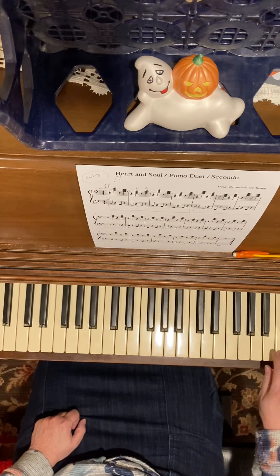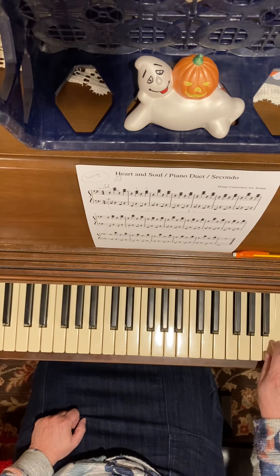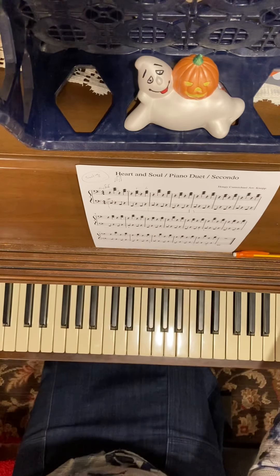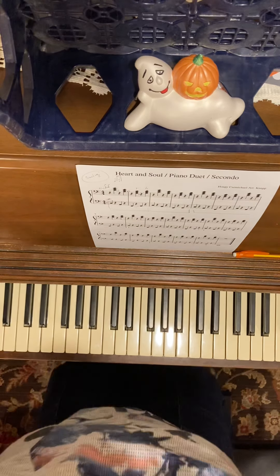Your duet partner can do what they want — swing them or play them even. Anything goes on this duet, just gotta have the right notes. All right, so those are the teaching tips for Heart and Soul, the piano duet secondo part.